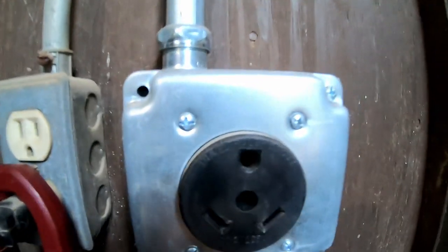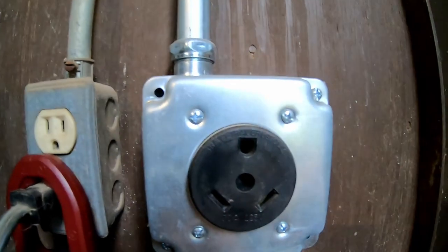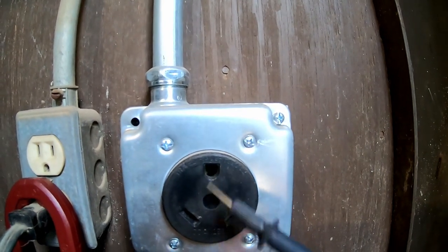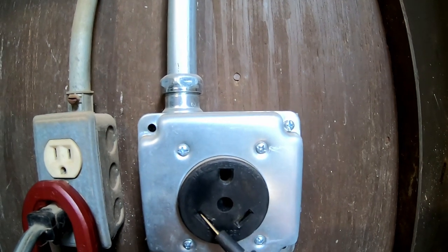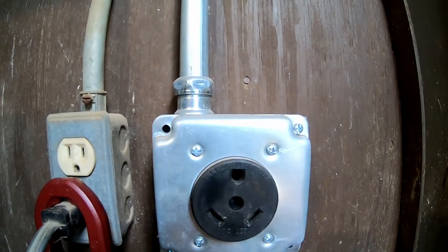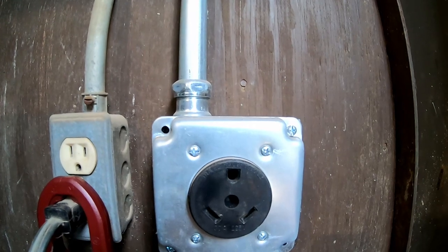Many RVers make the mistake of identifying this as a 220 volt plug and wire a hot leg and a hot leg here, then put a ground. What this will do is send 110 volts through your neutral circuit into all of your appliances, breaker box, converter, etc. inside the RV — and you will need to come see somebody like me at $150 an hour. It is a very expensive mistake that I'd like to help you avoid.